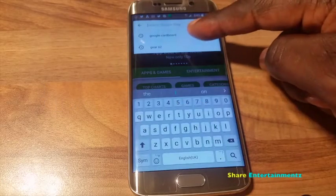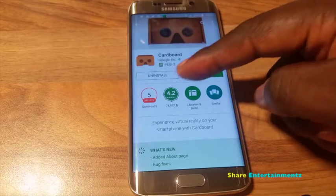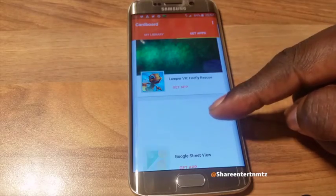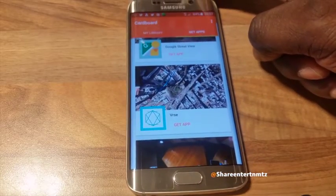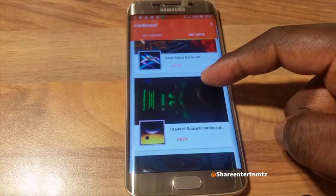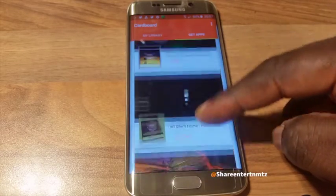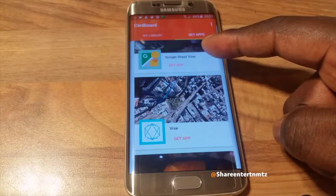First things first, you gotta go to Google Play and look for Cardboard, download it. I've already done that as you can see. After you have done that, you will be officially in the Cardboard app store — just like the Oculus app store or Samsung VR app store. Another thing I found very interesting with the Cardboard app store: there are loads of apps, I mean plenty, and most of them are free.